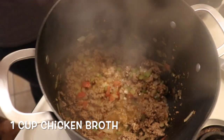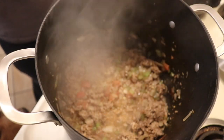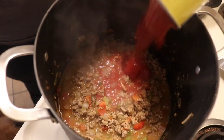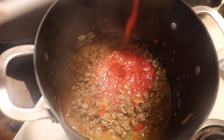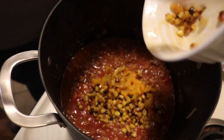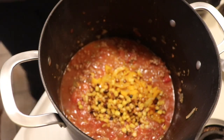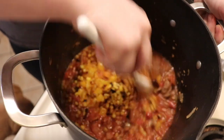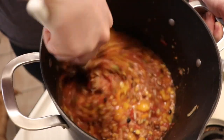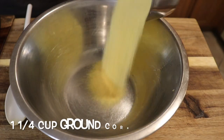Once the turkey is browned, we're going to add in our chicken stock, our crushed tomatoes, and all of our cooked vegetables. I'm not a person who likes beans in my chili, but if you are, kidney beans would be great — this is the stage you would add them, not any earlier. Now we're just going to let it simmer on the stovetop until our cornbread is ready.